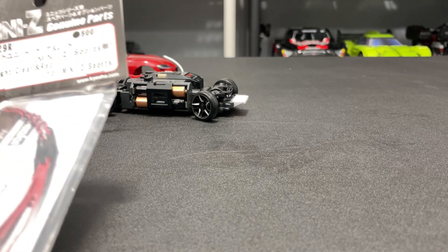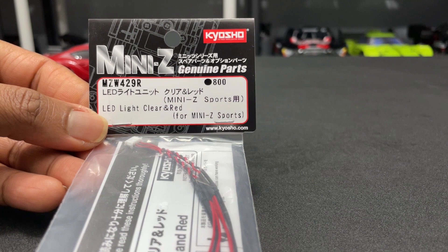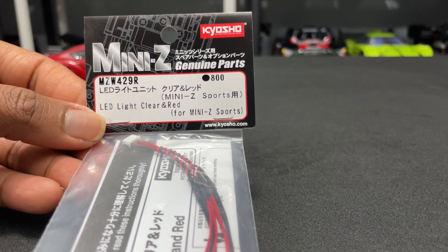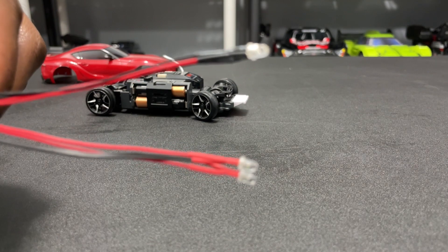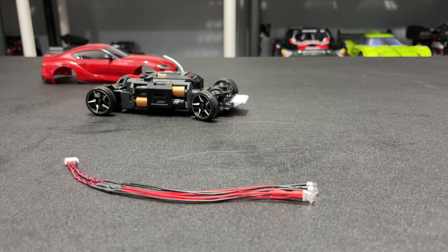I got the body removed, and this is the Kyosho Mini-Z part I'm going to use. It is MZW429R, it's LED lights, clear and red, and this is pretty much what it looks like guys. We can get it out of the package — they got a little instruction manual in there as well. So let's see what it says that I need to do. This is the light, the connector, and we got the manual.